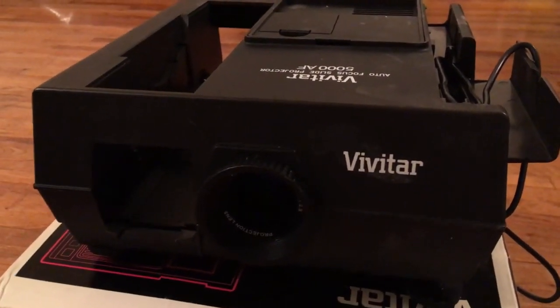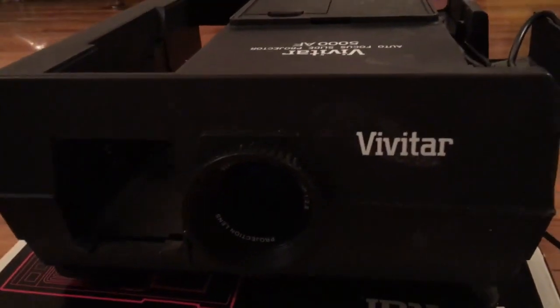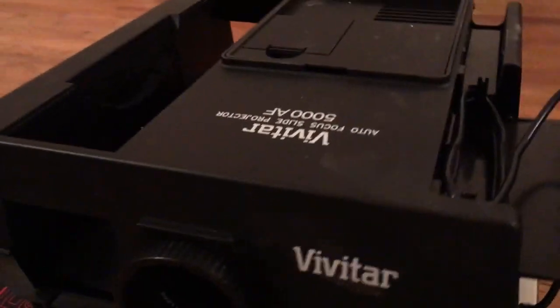A slide projector is very hard to find today. They stopped making them in the 90s with the advent of the digital camera. So I was lucky to find one about 10 years ago.